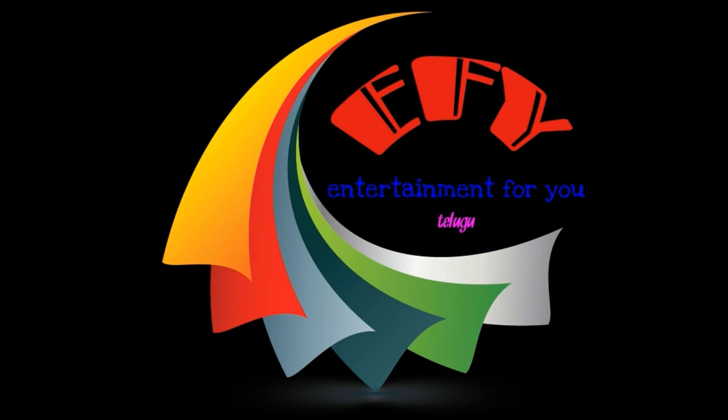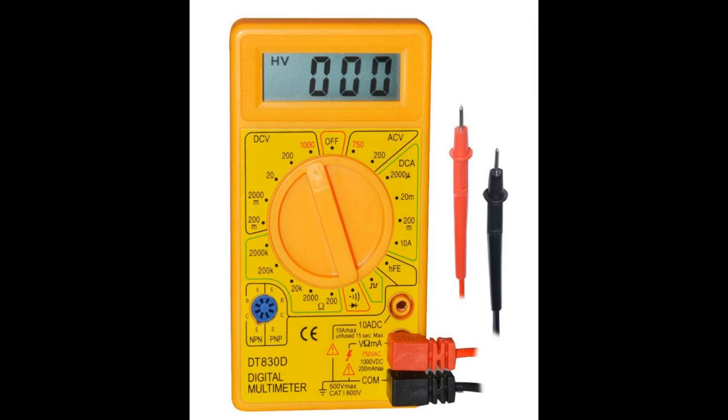Hi friends, my name is Dines. Welcome to my YouTube channel. Friends, we will learn about the multimeter. We will use this multimeter and I will explain it clearly.